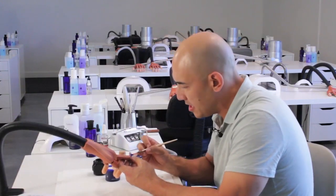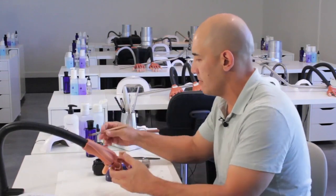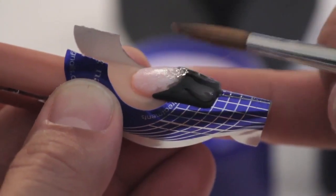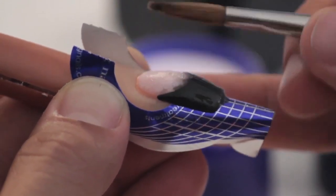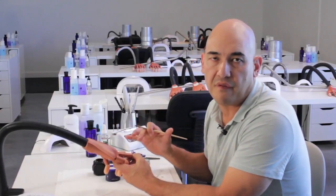It doesn't matter if you run acrylic past the pink because with the application, it's going to allow you to file the smile line perfectly into shape. One of the things I like to do to ensure a really good cure when using this type of pigment-rich powder is to use the speed clear and put a nice thin coat over the tip. We don't want to bulk it up — just apply a nice thin coat, and that will give it just enough assistance so that it cures perfectly for you to file into shape. We're going to allow that to dry, and once it's finished, we're going to file into perfection.